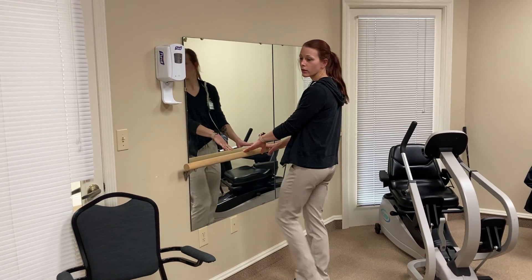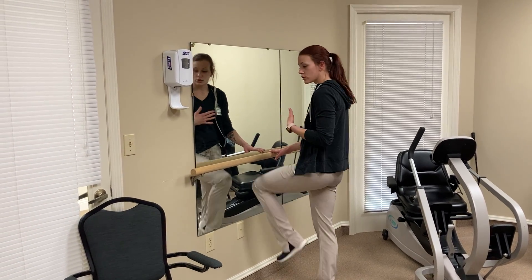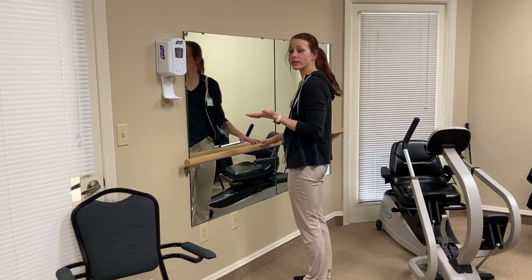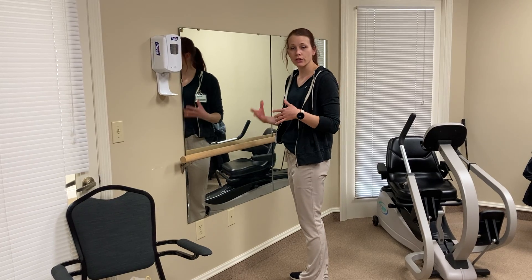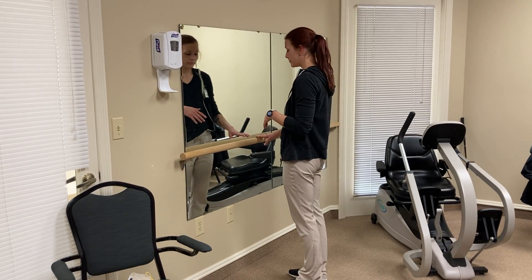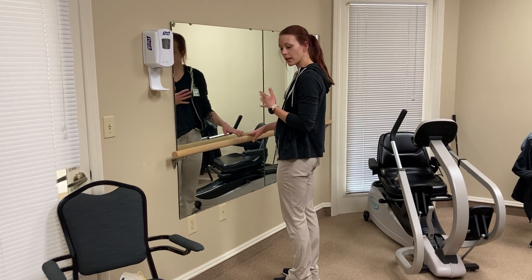The first one is standing and hanging on while you march your legs up and down. You can do as many as you want — I always start people off with 10, but everyone's different. If you can tolerate 20 or 30, do as many as you feel like where you get a good pump.